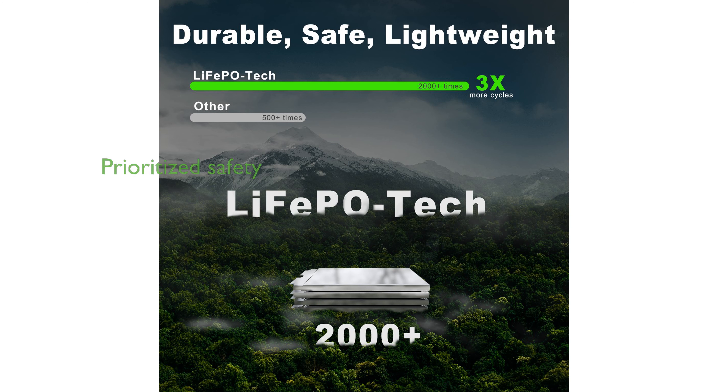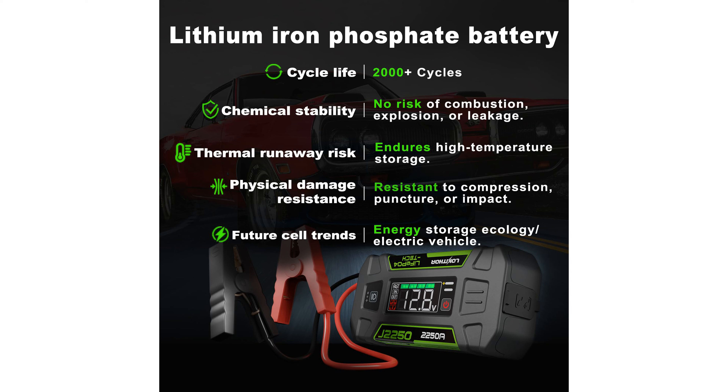Safety is a top priority with this jump starter, as it is designed to prevent overheating and ensure stability, even under challenging conditions. The device features a 60-watt two-way fast charging capability, allowing for quick recharges and the ability to power USB-C devices.